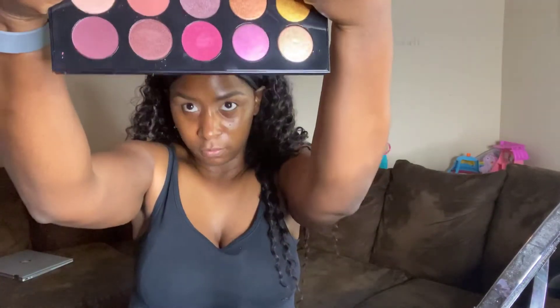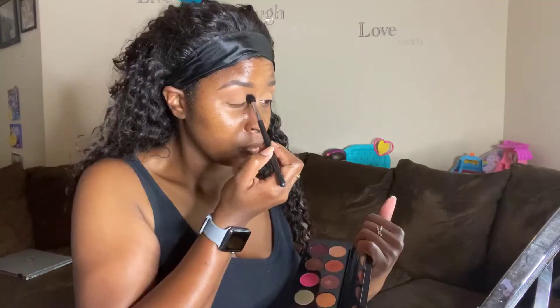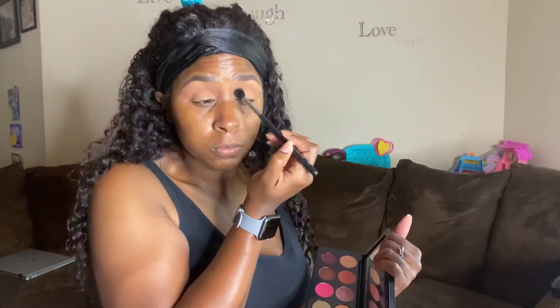Alright guys, let's get into this. I have already done my brows off camera. I am using the Mothership H Divine Rose 2 palette today — this palette is so bomb, 10 beautiful shades. I'm gonna take 'Naked Blush' first and put that into my crease as my transition color, just going in with a windshield wiper motion.